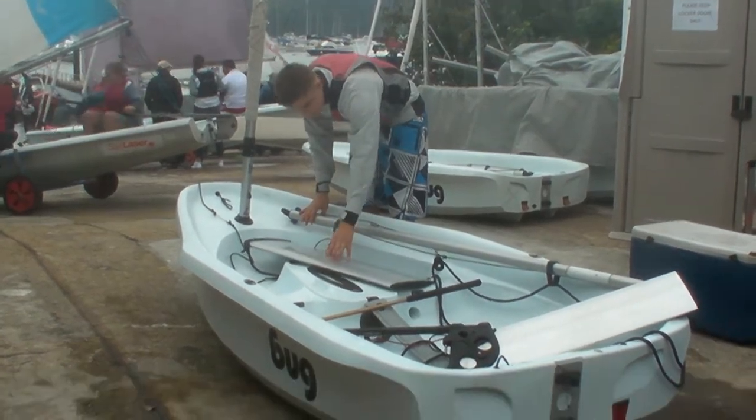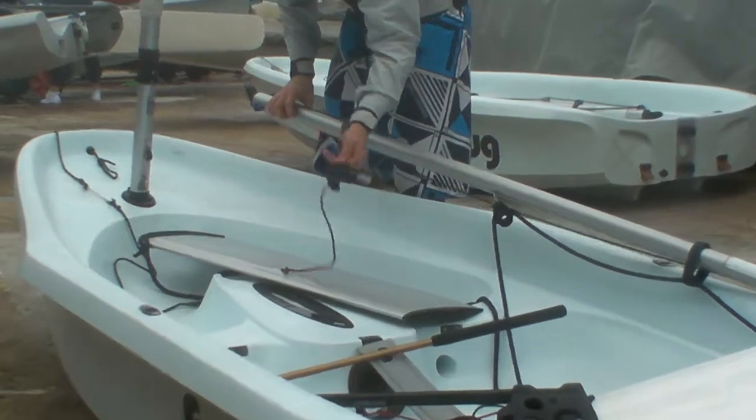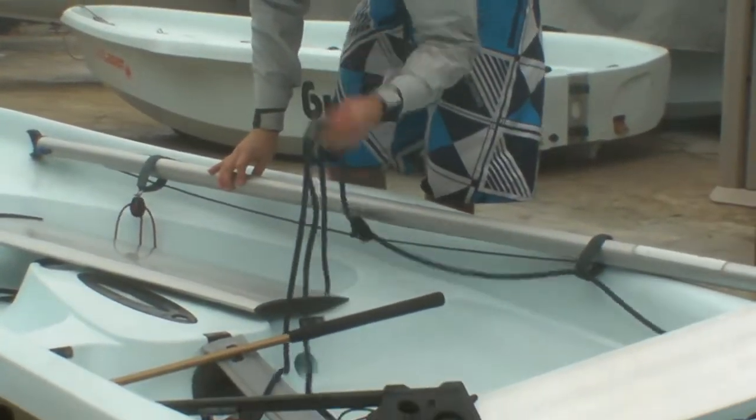This here is the centerboard. The red rope here is the kicker. This blue rope is the mainsheet.